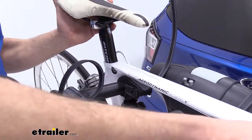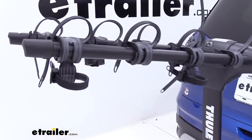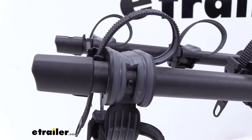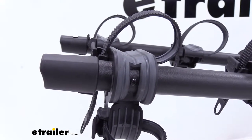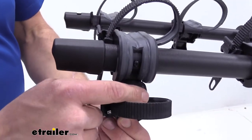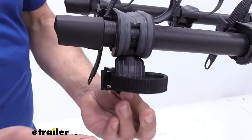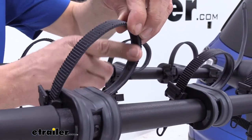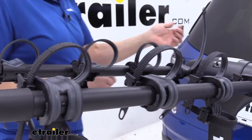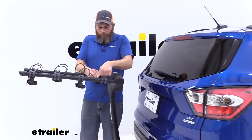The cradles offer good protection. If you look at the base of them, there's a gray rubberized material that helps absorb road shock as we head down the road. There are also grooves in there, so if you have cables or lines, they have somewhere to lay. The anti-sway cradle has the same type of material inside. Inside each of the straps there's also a bit of rubberized material, helping protect the finish on the bike for a nice smooth ride.